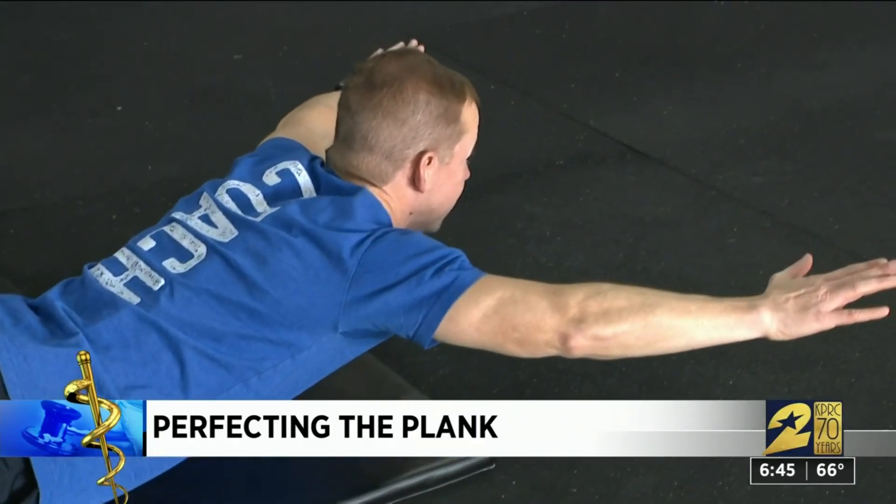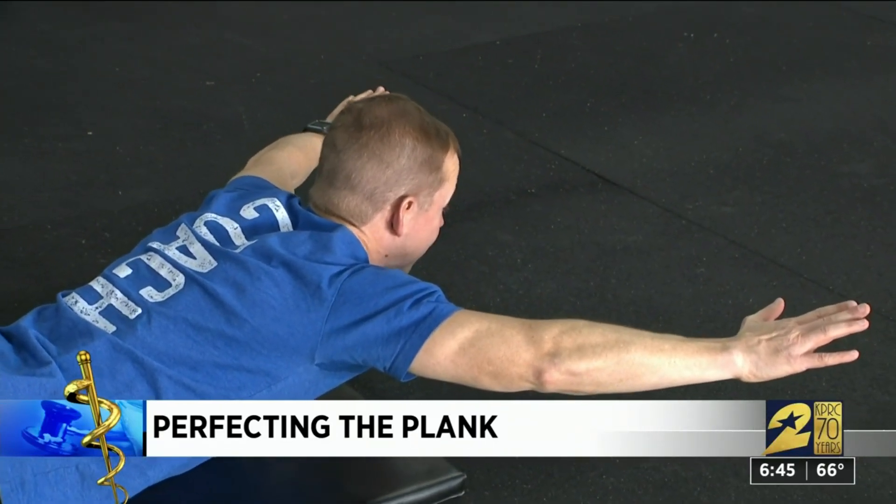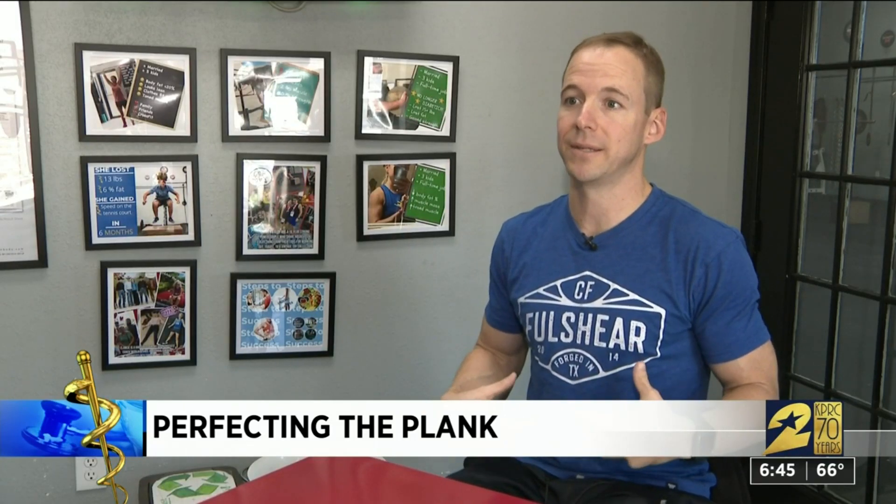The way that I use planks to teach is I'm trying to teach you how to engage your core. Our core is designed primarily to maintain stability, to maintain good posture, especially while we're under some type of load, whether we're picking up dog food off of the ground or toting two kids.